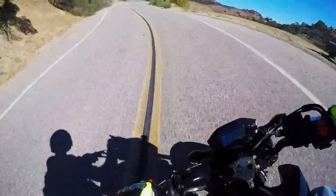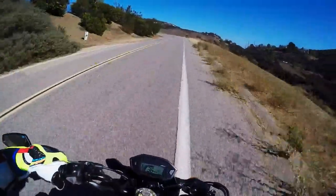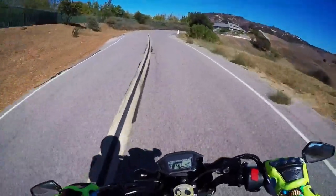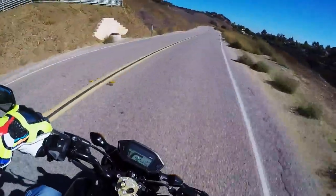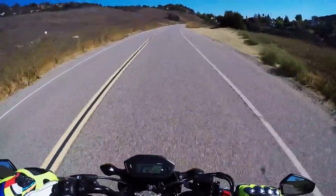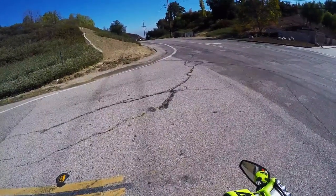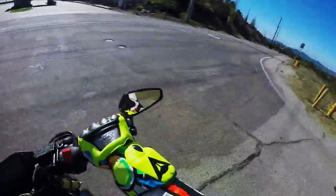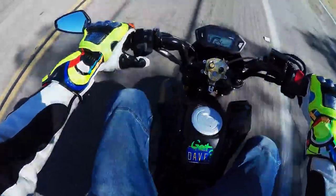In my opinion, getting tires balanced for this bike is really a rip-off — it's money you do not need to spend. Figured I'd let you know. If you disagree, leave me a comment — I'd love to hear your opinion. If you've had a different experience, let me know what you think. Talk to you soon, guys — have a great day!